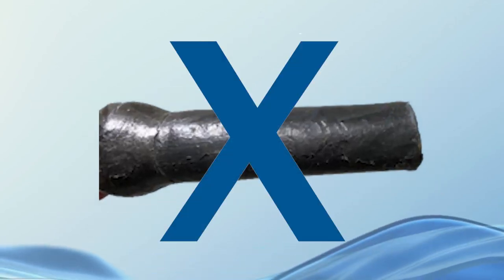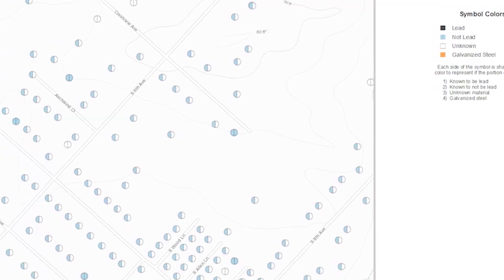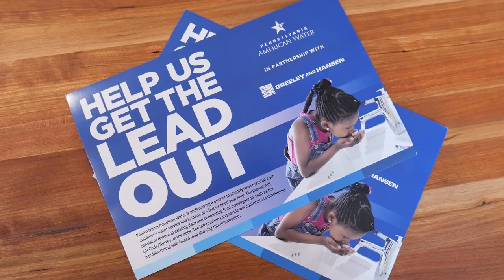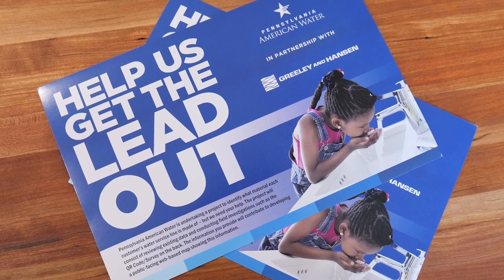Pennsylvania American Water is working to remove lead water lines, but to do this we need to create a statewide service line material inventory. If our records do not identify what type of water service line you have, we will mail you a postcard with information on how to participate in this important identification process.